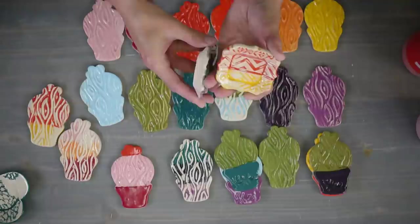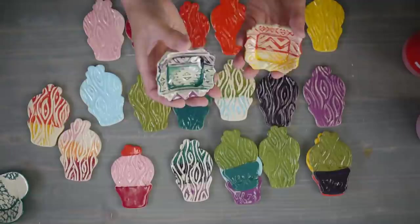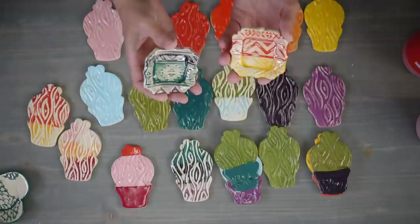As long as you cover them with underglaze - cover them with some clear glaze - they are food safe. You could use a celadon; it doesn't have to be clear, you could have a little tint of color. Just make sure that glaze is food safe. Most clears are food safe - there's really nothing in there to leach out into your food.